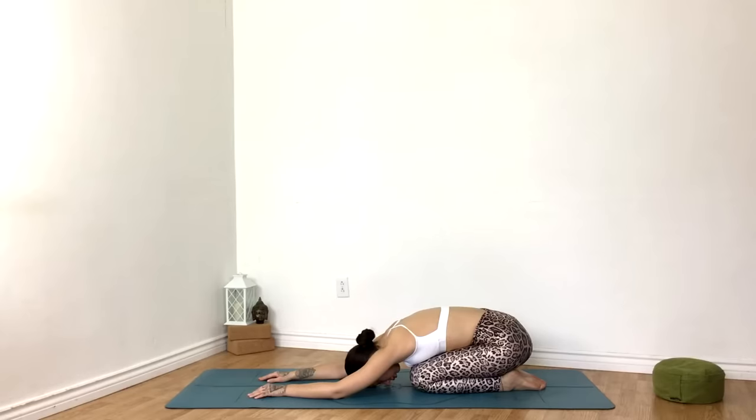So where are you feeling the stretch? You might feel it in the hips, maybe in the inner thighs, the groin, maybe the lower back, the shoulders, maybe even in the tops of the feet, the ankle area. Just take this time to observe the body. Don't react, just observe.